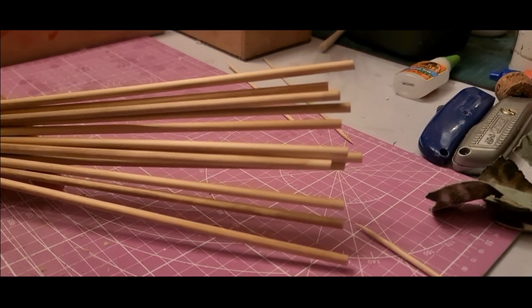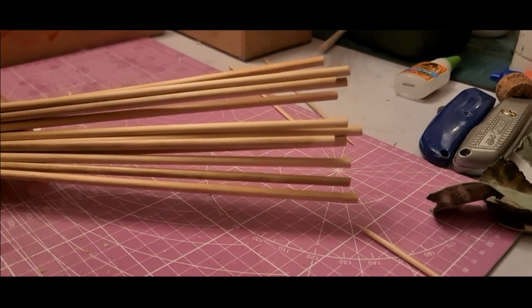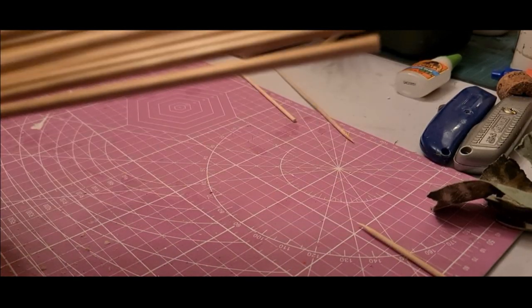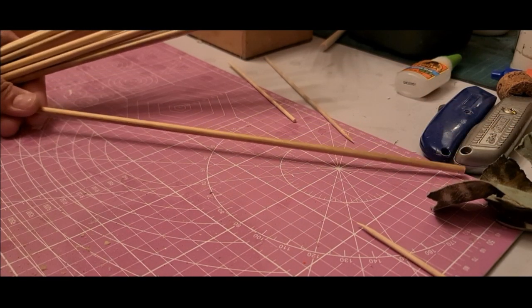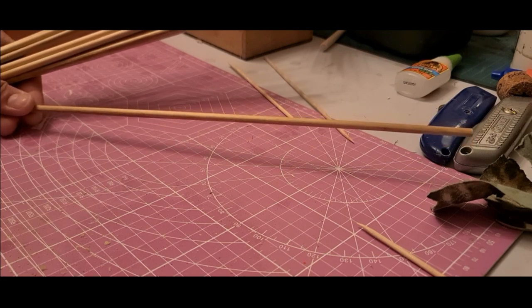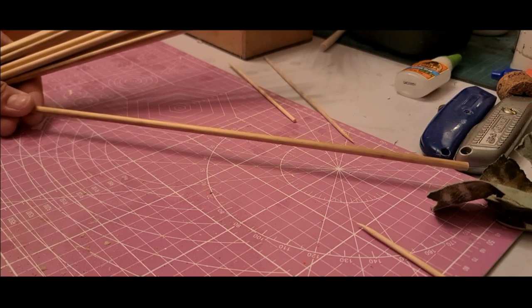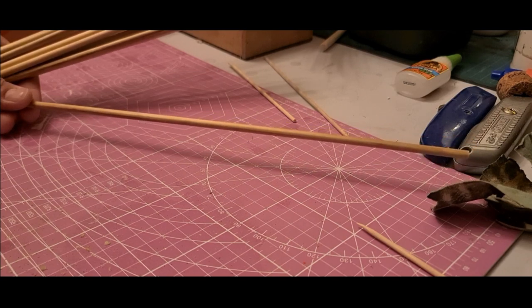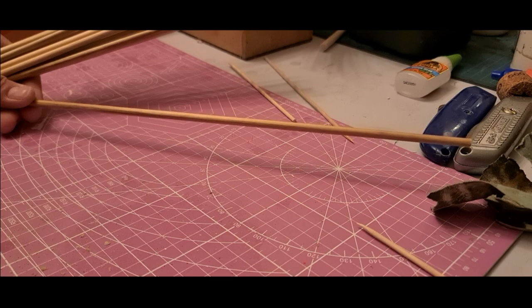The next job is to cut them to length. These are about 310mm, so when I've added the bottom insert they're probably going to end up being something around 16–17 centimetres long as wagglers — exactly the sort of thing that would probably carry a weight of around 2BB, with a number one shot down to the tip that I'm going to paint on. I'll cut these down and then show you the next step.